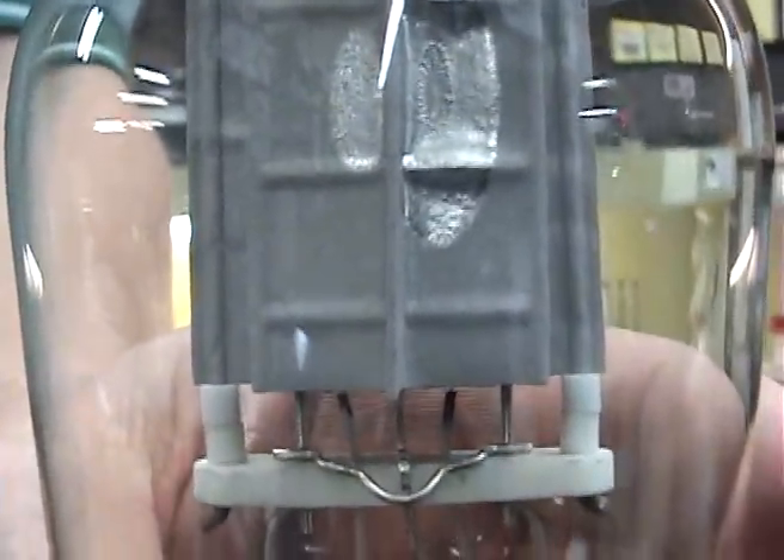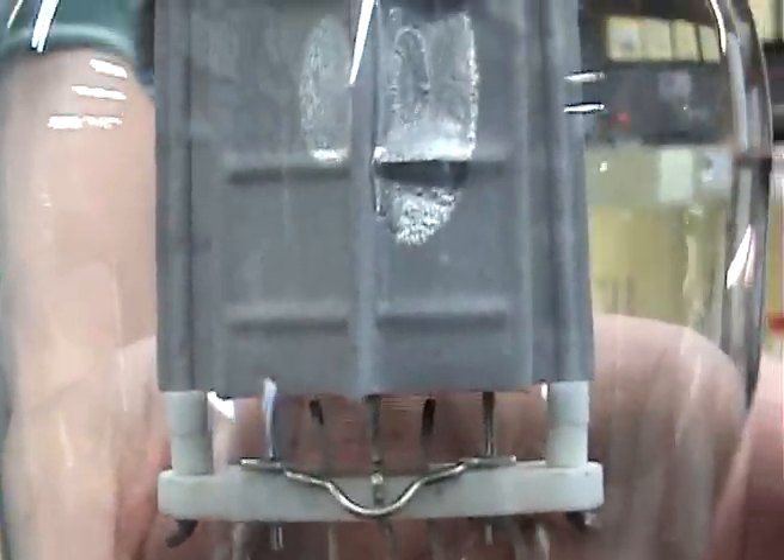If the tube gets hot at a very fast rate, the glass of the tube can also get soft and the vacuum will suck a hole through the glass.